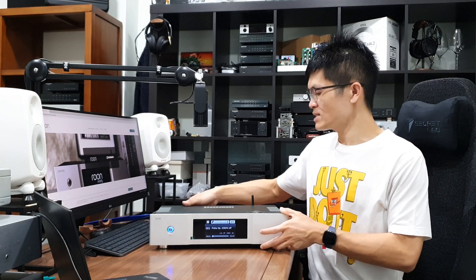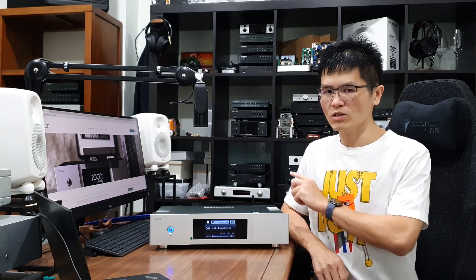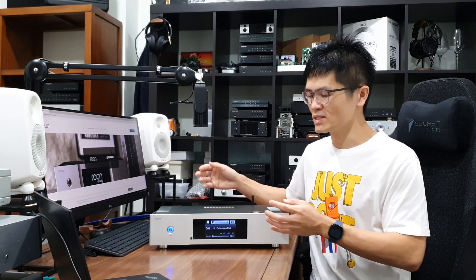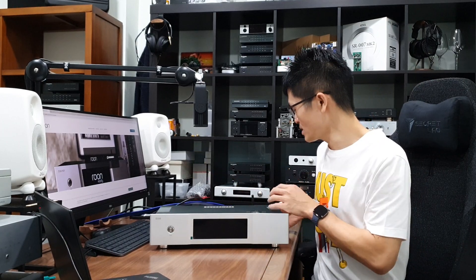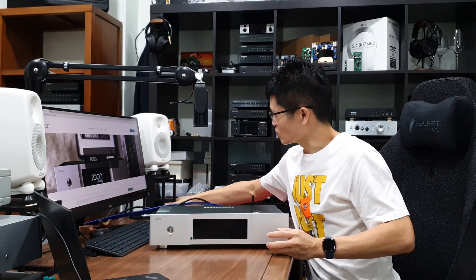Let me zoom in to this unit. I have the streamer powered up — it comes with a power button and a pretty large screen for basic settings or file navigation if you want to play music from the SD card, USB drive, or stream from a NAS network attached drive. I'll need to power off this unit to show you what's at the back. I'll turn it off, unplug the power cord, unplug the HDMI cable — which has the I2S HDMI connected to the Pontus DAC — and unplug the network cable as well.